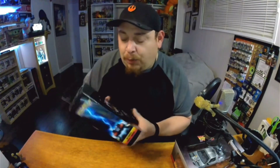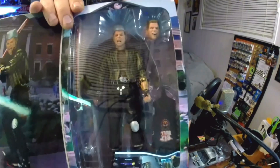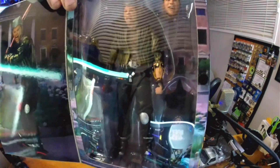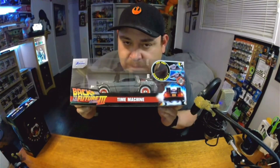I also just got in the mail the Ultimate - not Biff - Griff Tannen. Oh man, he looks so angry and we're gonna open him up here today. All right, let's start with something easy, let's start with the DeLorean.